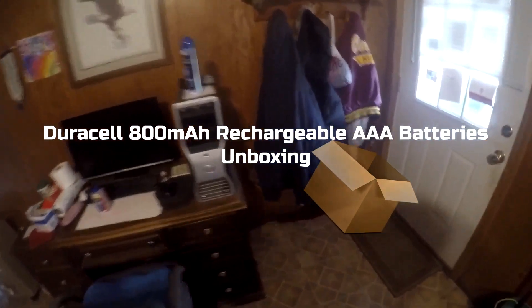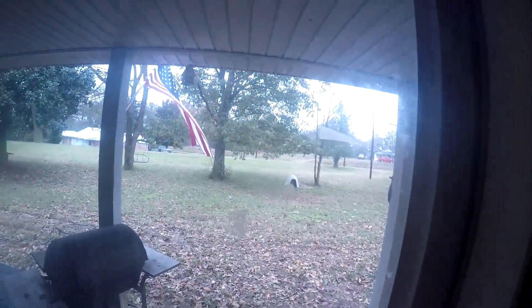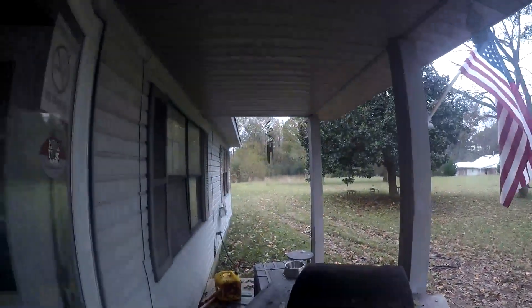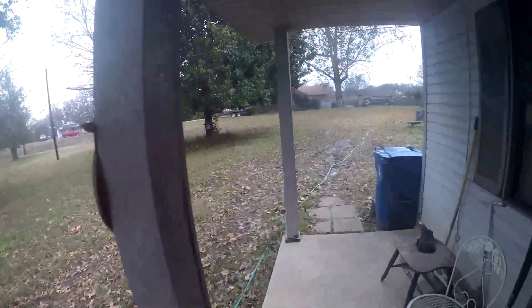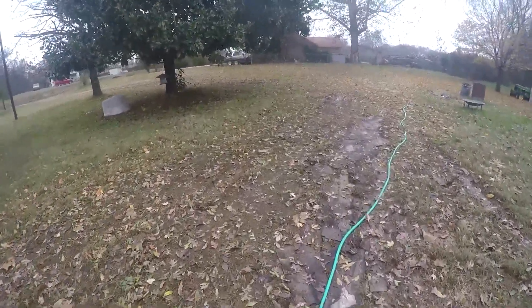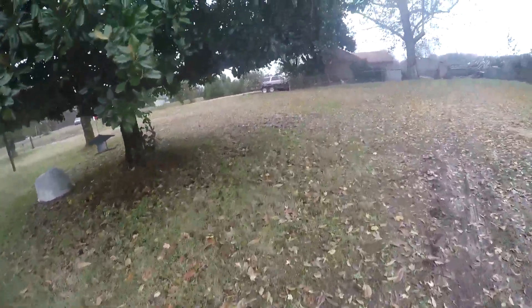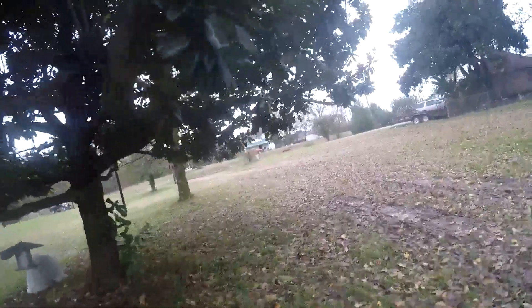What's up YouTube! I'm back with a totally different video. I'm gonna go out here — I got a package that was supposed to be here yesterday. Yeah, it's cold and wet out here, but I'm gonna go out and get this package.